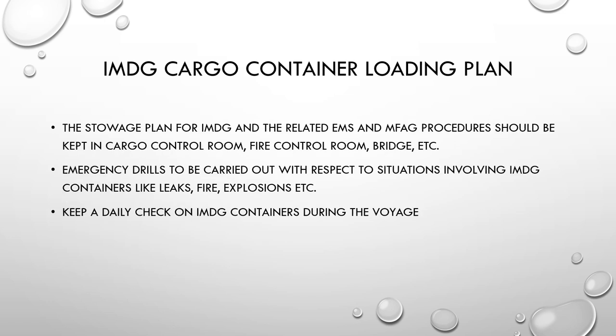Ensure containers being loaded have the correct markings and labels, and visually check for any smoke, fumes, leaks, improper storage, or broken seals. If damage is found you can refuse to load the container or lodge a note of protest. The storage plan for IMDG containers along with the relevant EMS and MFAG procedures should be kept in the cargo control room, fire control room, and bridge — sometimes alongside the fire plan — so shore firefighting authorities can be informed if needed.